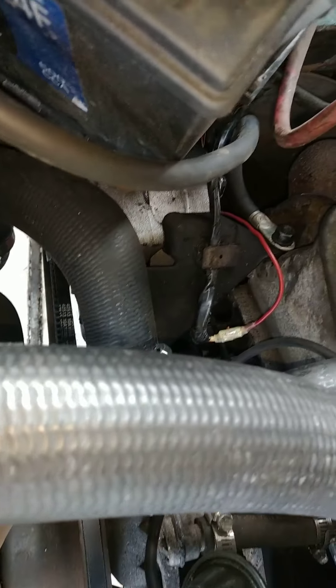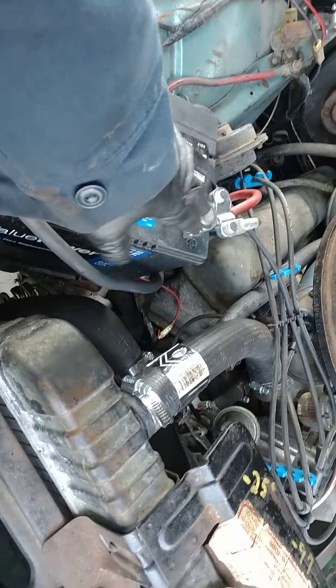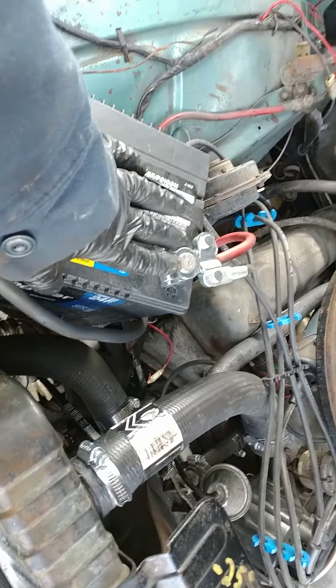Not that anybody's gonna be bringing it back, but I got the official 1963 brackets and the 1963 belt, so that way it's wired properly for that.